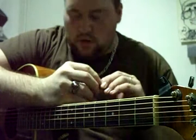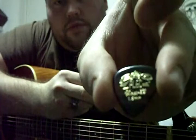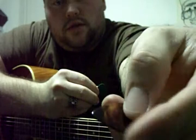All right guys, it's been a while, I know. This is my last YouTube video, and this is my review of the D'Andrea ProPlec. Let me get a nice fresh one here. I got them probably about a month or two ago but I've just been too lazy to sit down and put a video on them.